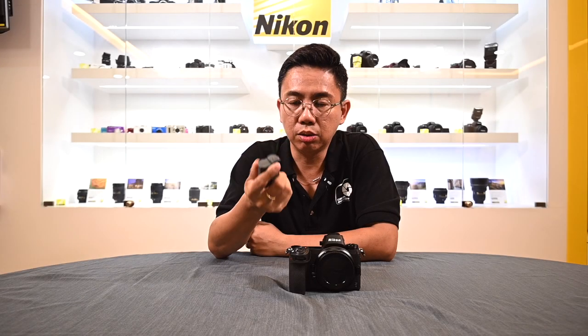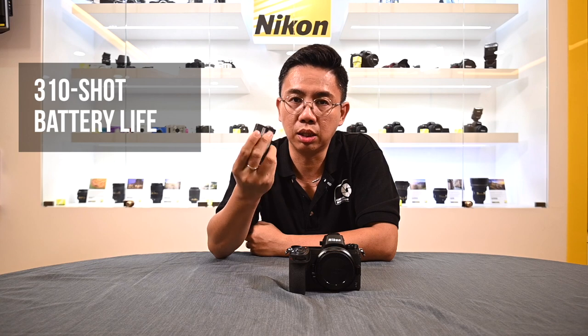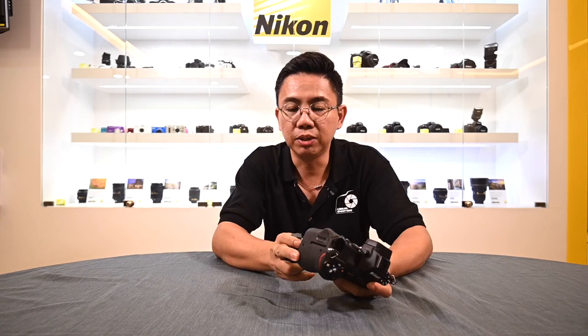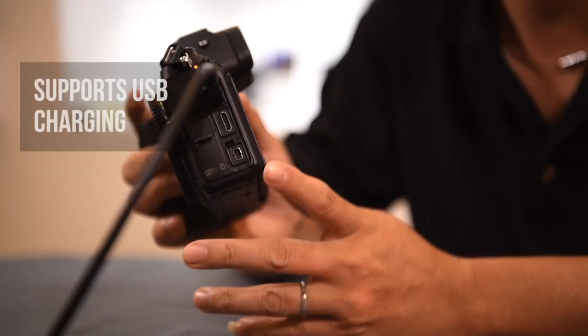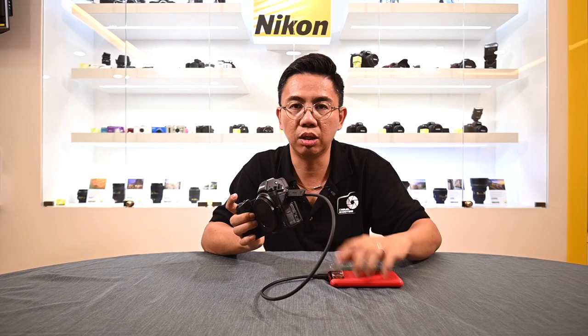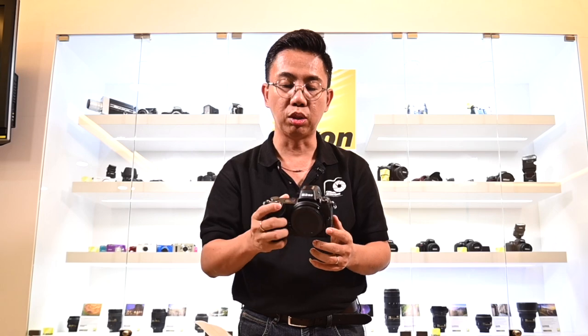According to the official report, it can only shoot up to 310 shots. But most end users now say that it can shoot up to probably 500-600, depending on the usage. This camera has a very interesting feature — when you plug in a power bank, even in an emergency case, you can charge the battery, hold on to it, connect to the lens, and do a few shots to test it out.